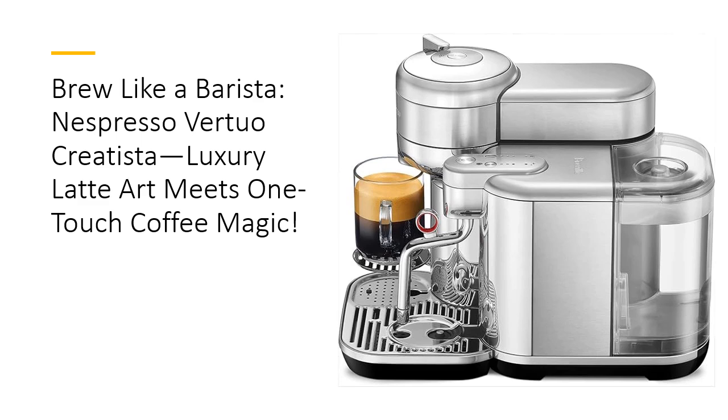Paired with over 40 premium Nespresso Virtuo blends, you'll enjoy an endless world of coffee possibilities, all crafted to perfection at home.